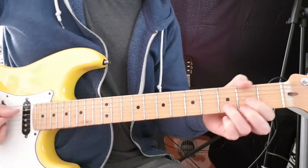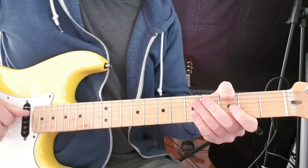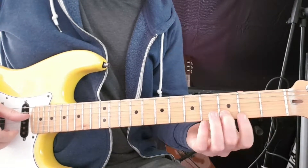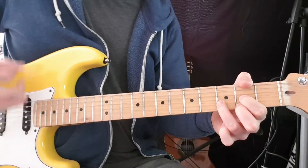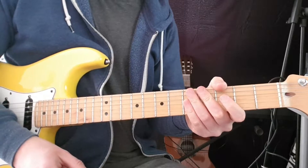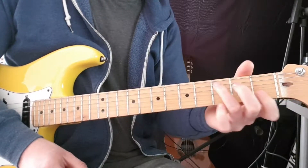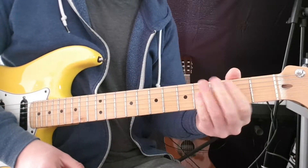The second time around, we go to the D chord: open D, second fret G, third fret B, open E. So we play through that twice — E minor, C, G — then E minor, C, D. And then the last time we come to E minor.